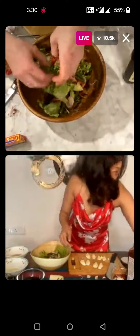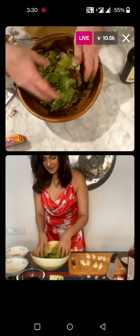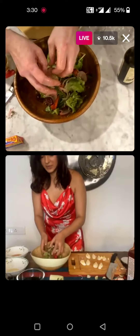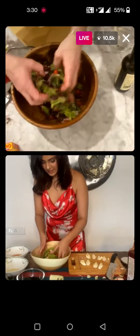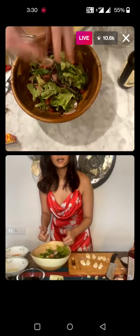Let me just add some more lettuce in here. Please forgive me, I'm a rookie cook, so if I do something wrong please forgive me. You're doing just fine.